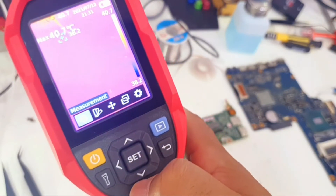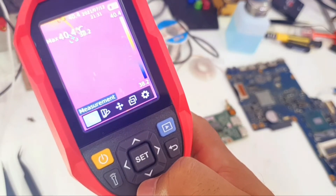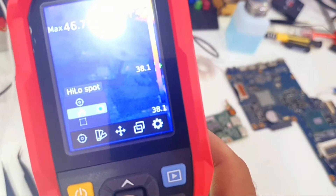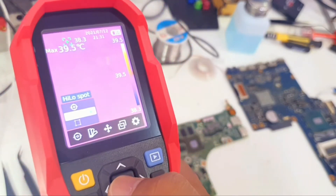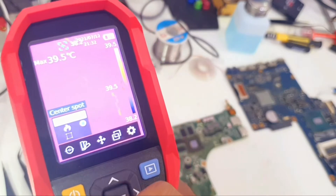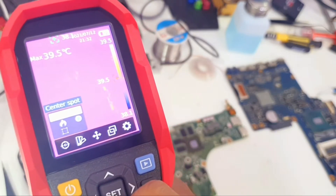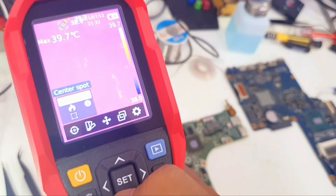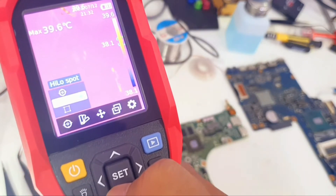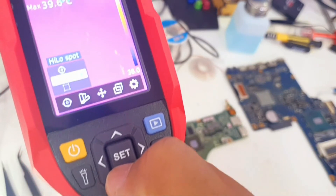It will take us to the menus. The very first menu is Measurement. We have three options: the center spot, which will give us the temperature of the center spot only.